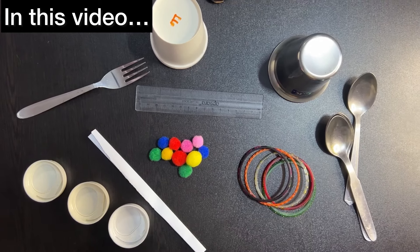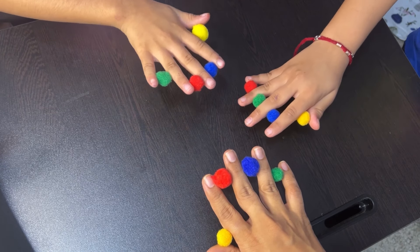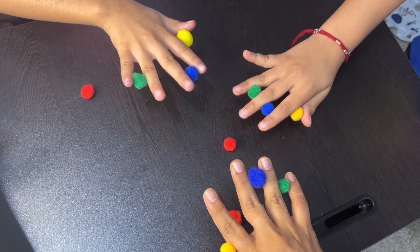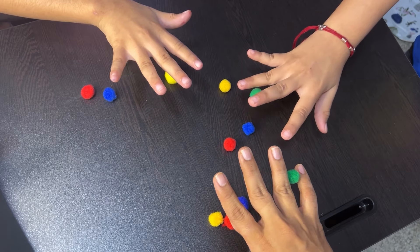Holding the pom-poms between fingers helps strengthen the small muscles in the hands and fingers, crucial for tasks like writing, buttoning, and using scissors. Dropping the pom-poms on instruction requires coordination between what the eyes see and how the hands respond.